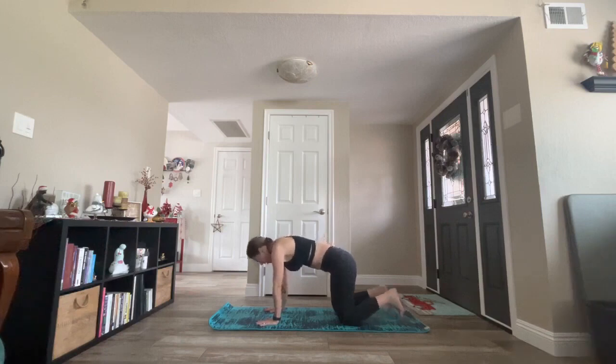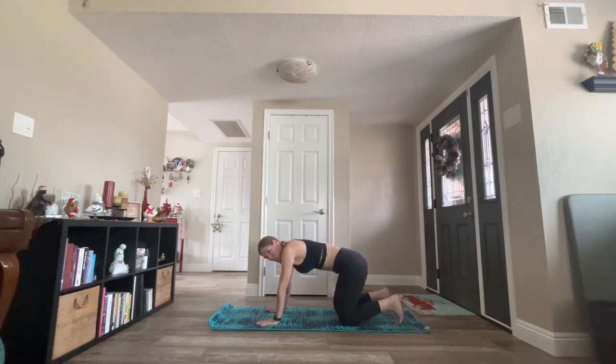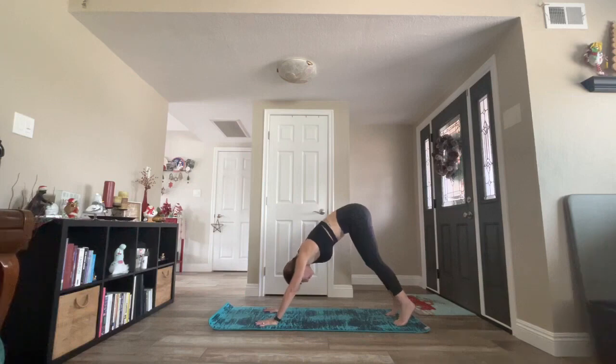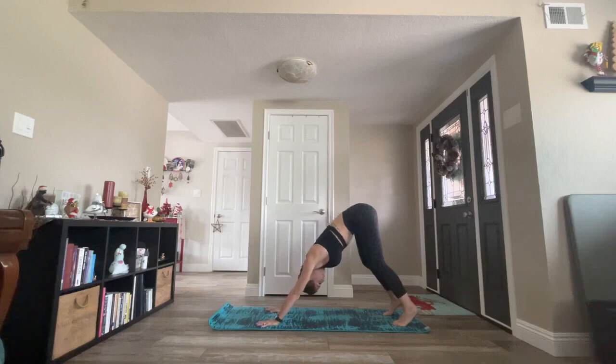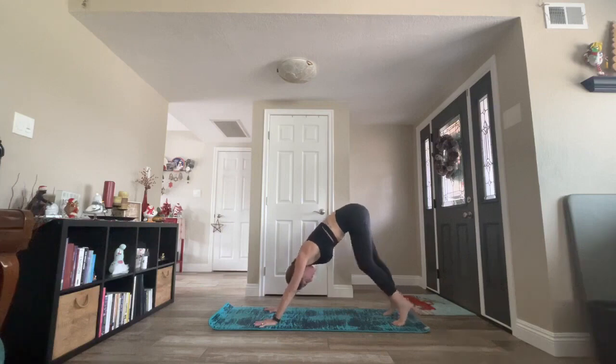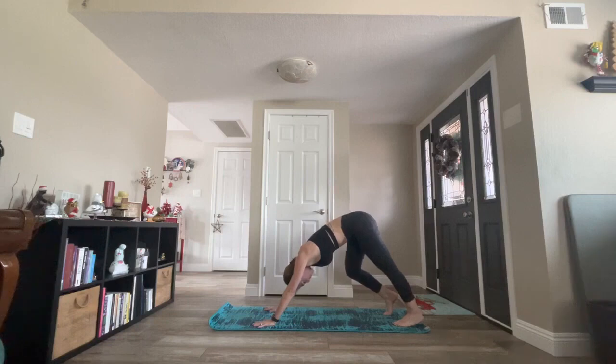Inhale to tabletop. Tuck your toes under. Exhale downward facing dog. Push through the tops of your feet, through the tips of your toes. Be sure your feet are hip-width distance. Keep a slight micro bend to your knees and keep your hips and knees aligned with your ankles. Press your chest towards your toes. Feel your head melting towards your mat. Pedal your dog out one knee at a time. As you bend one knee, the opposite heel presses closer to your mat, stretching from the Achilles up into your calf and into your hamstring.